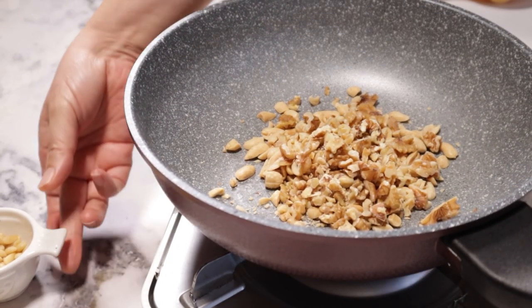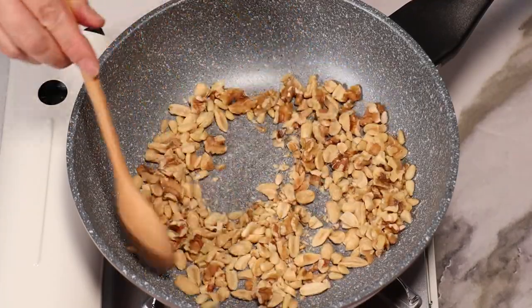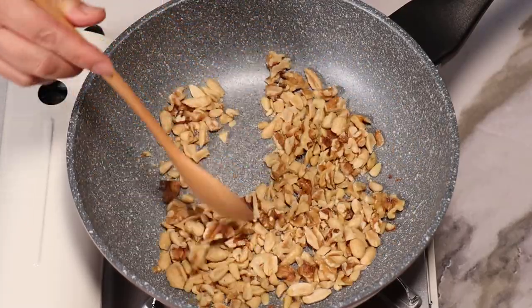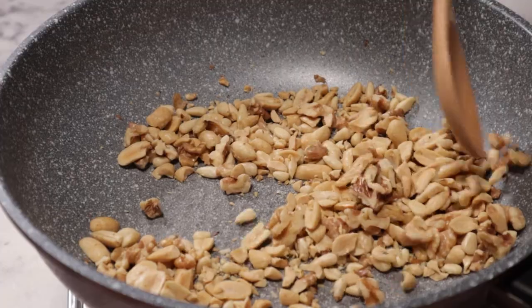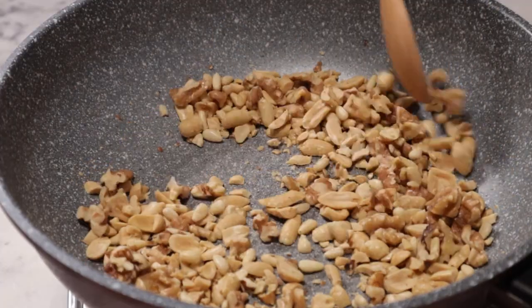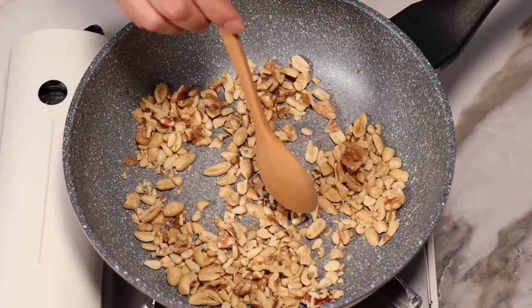I'm going to mix the fish and let it go. I'll mix it up. I'm going to mix it up. Let's do it.